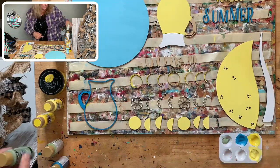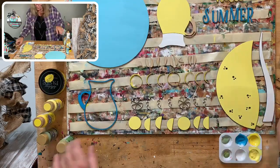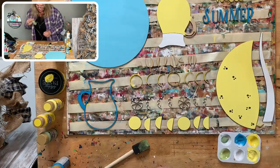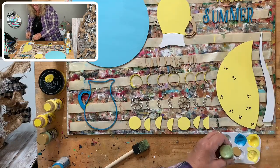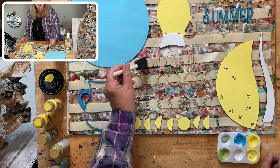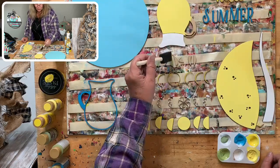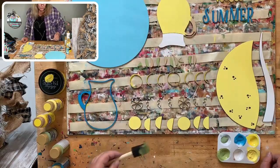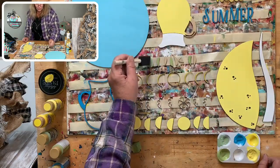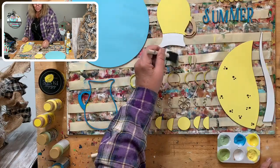We're going to do our leaves so that half of each leaf is one green color and half is the other — they're really close in color but just different enough to look good together. Let me shake this paint and get a little bit more out. Messages are coming across my phone; I'll get to them after.